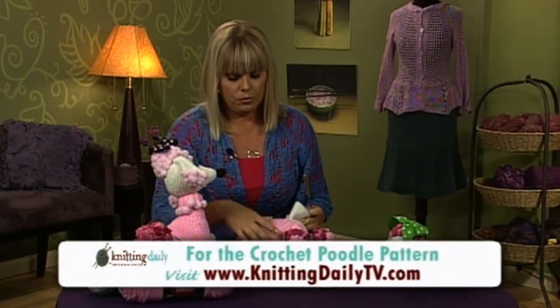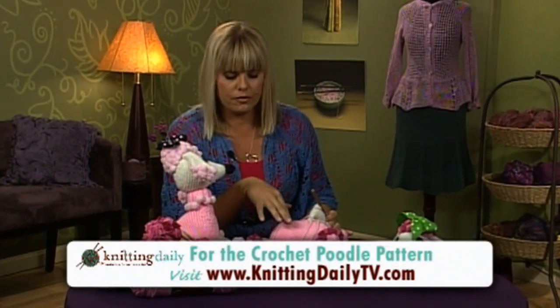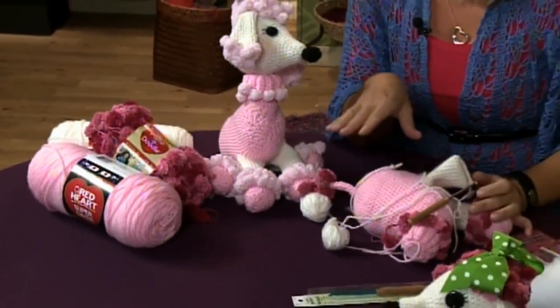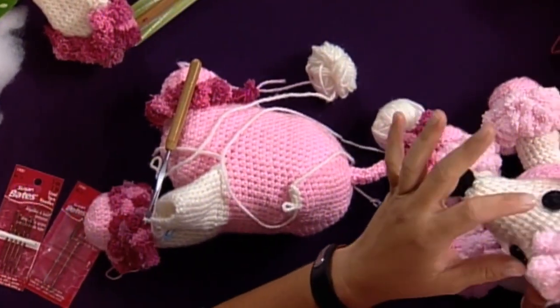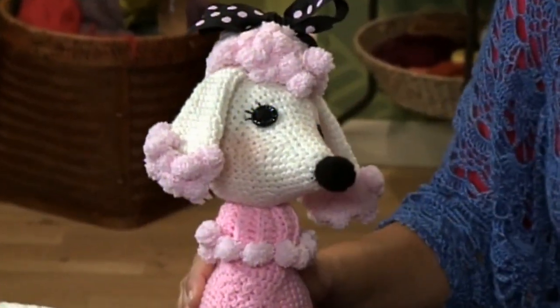We used a machine washable and dryable acrylic yarn for this project, because for a child's toy especially you're really going to want to put it in the washer and dryer. One thing I would like to suggest though is if you're going to make the poodle for a small child, maybe change the buttons and just sew on eyes instead of buttons so there's no chance of them falling off.